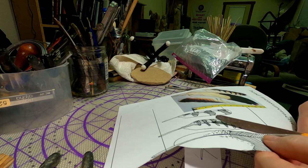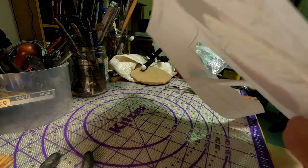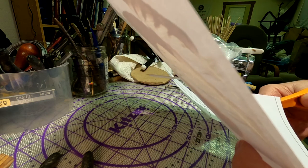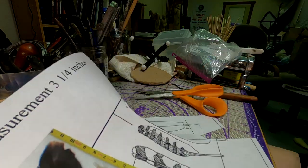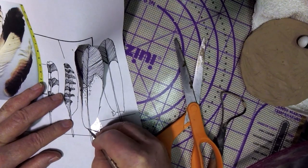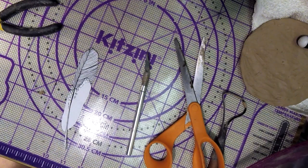I'm thinking of making the feathers out of Monster Clay because it'll probably hold its shape better. I'm going to heat up some Monster Clay and I'll be right back.